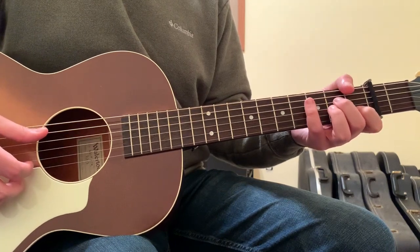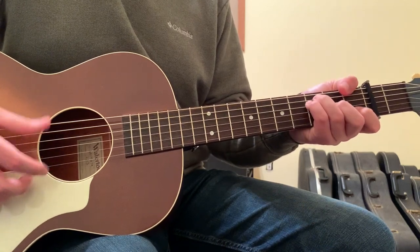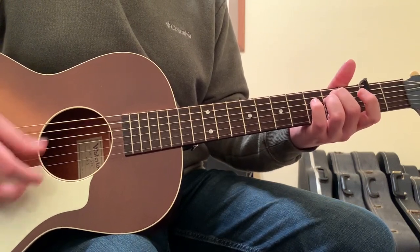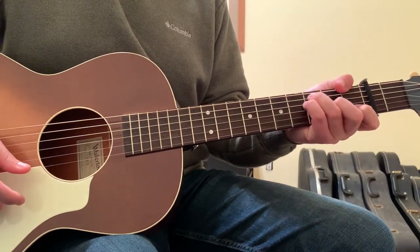Each of these chords will have 8 counts — so like 1-2-3-4-5-6-7-8, repeat, etc. So the second chord is going to be an F chord.